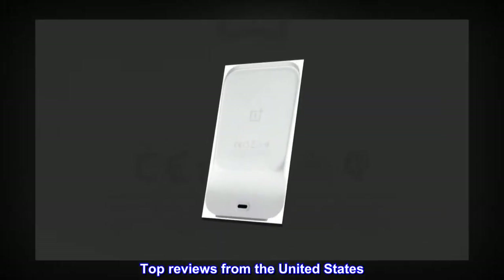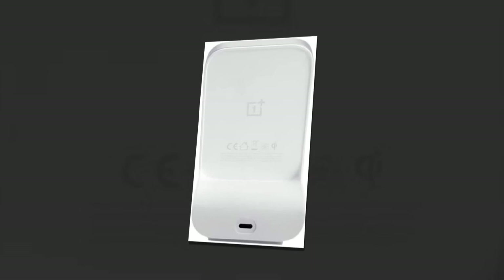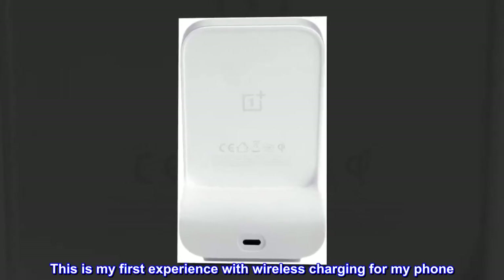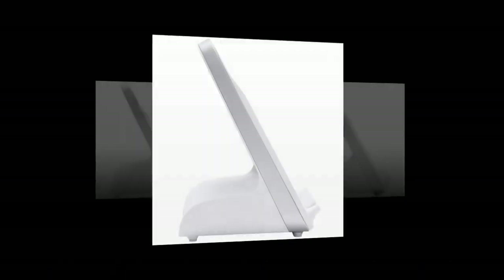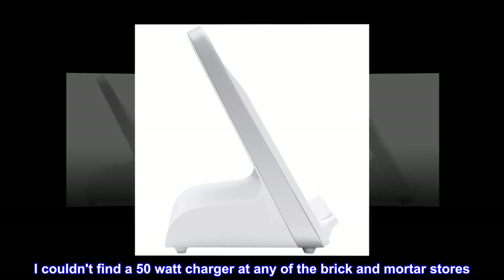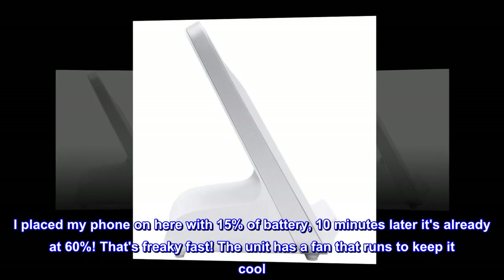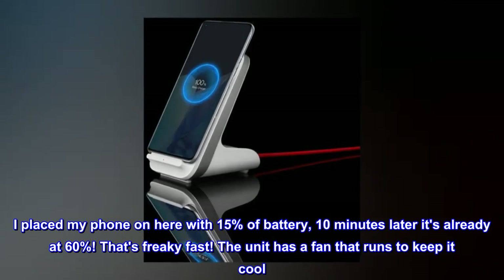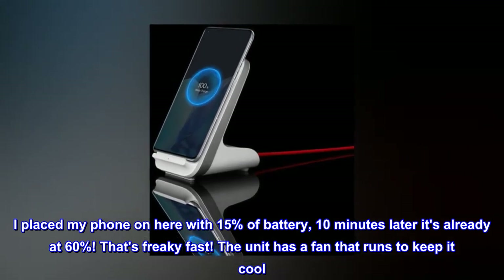Top Reviews from the United States. Freaky Fast. This is my first experience with wireless charging for my phone. I couldn't find a 50W charger at any of the brick and mortar stores. I placed my phone on here with 15% of battery, and 10 minutes later it's already at 60%. That's freaky fast.